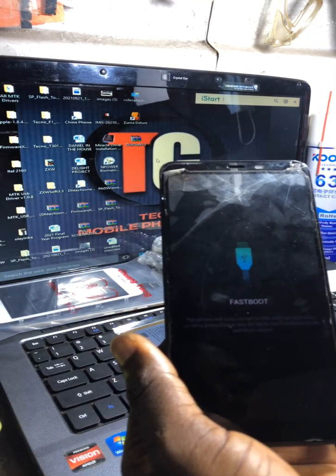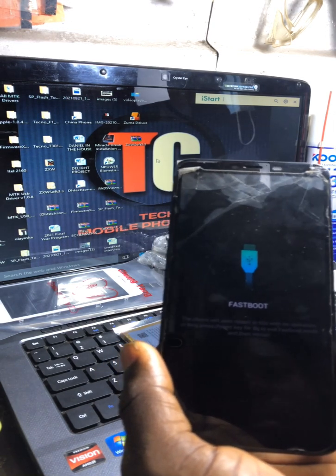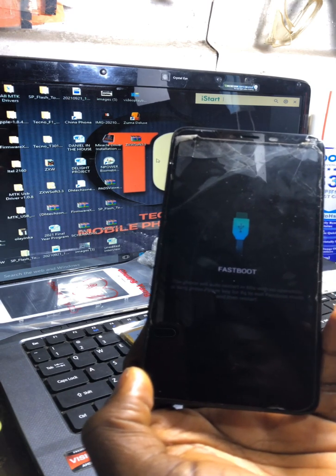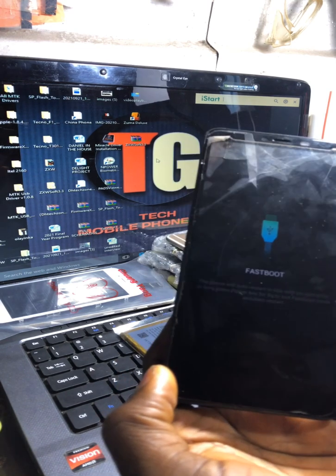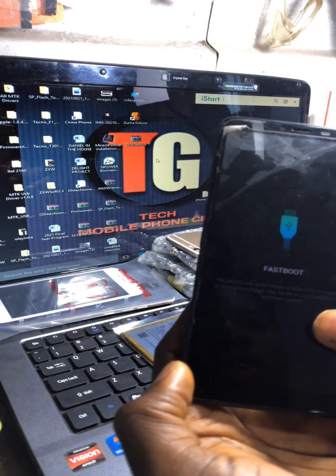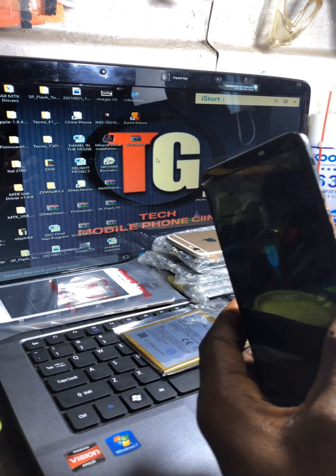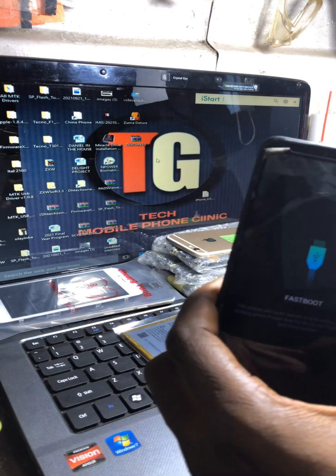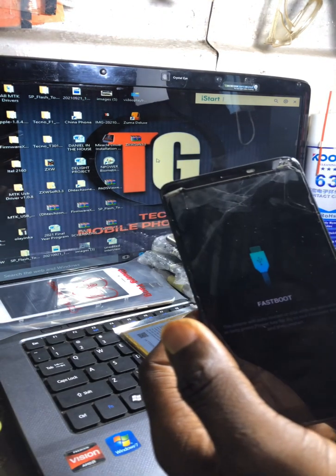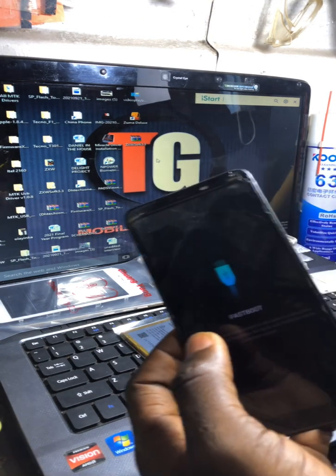Two things come into mind as a phone engineer. You're going to tell the customer you're going to flash it. That's what I told my customer — I told her I'm going to flash this phone, and I explained that if you flash the phone, all your data will be wiped off. She agreed to the terms.